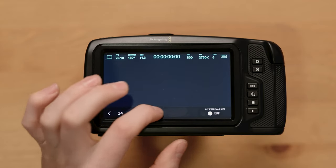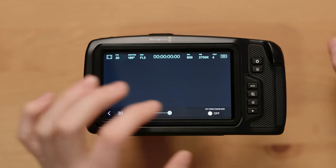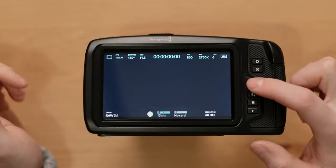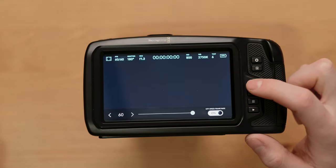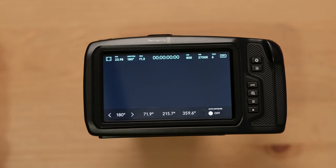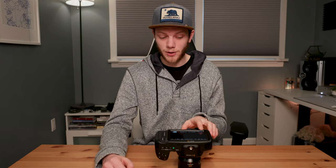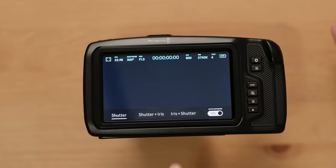The next thing is your frames per second, and you can adjust it all right in here. This is the project frame rate, not the off-speed. If we wanted to change to off-speed, we can adjust what it's going to be playing back at. So if we set it to 60 shooting at 24 or 23, when we hit the high frame rate button it'll switch over to 60 playing back at 24. If we change the project frame rate to 60 frames a second, then high frame rate plays back at the same speed. We want the project frame rate set to whatever we're going to be playing back at. Next is your shutter — we have it set up at shutter angle, but you can also do shutter speed by changing that in the menus. Right now we're at 180 degrees. You can also turn on auto exposure, which adjusts exposure based on shutter speed priority, or iris, allowing you to change which one gets adjusted first.